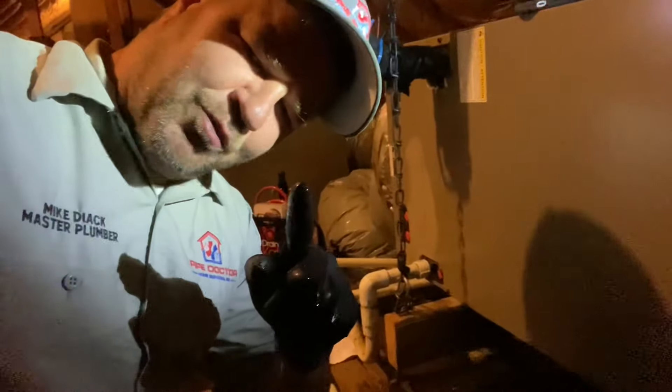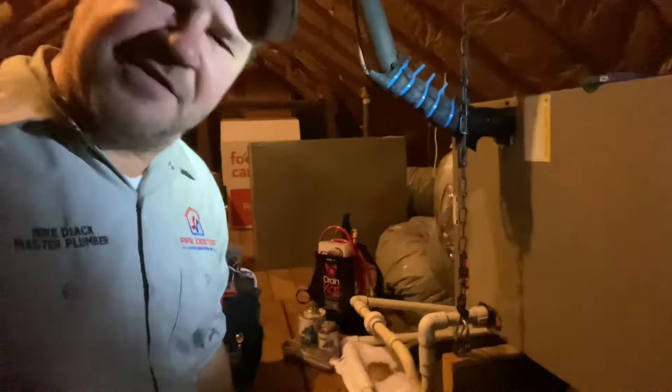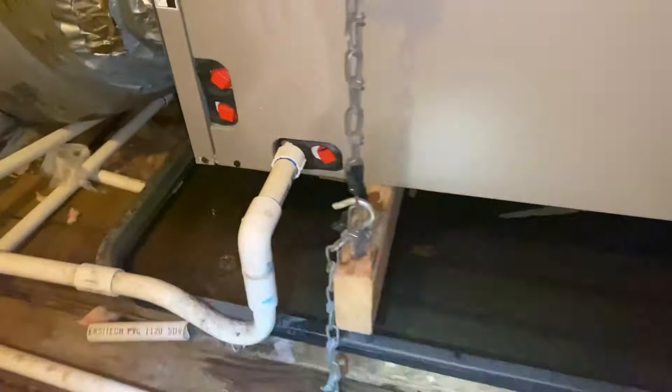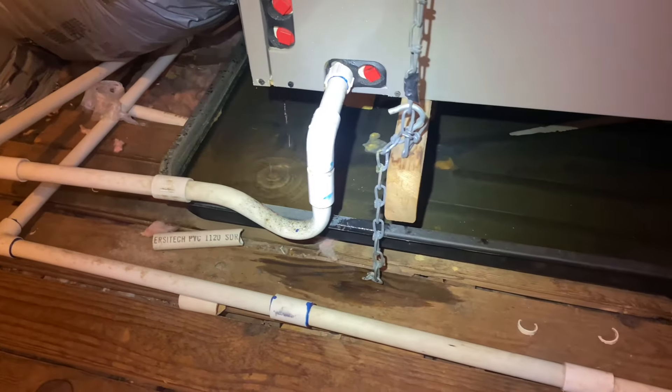You've got water in your emergency drain pan — not good. Watch this video and I'll show you how we correct the issue step by step. She's a leaker. It's a good thing you got that emergency pan.